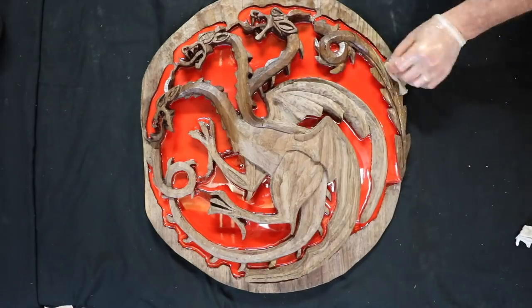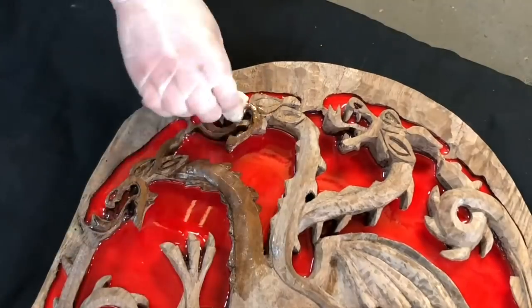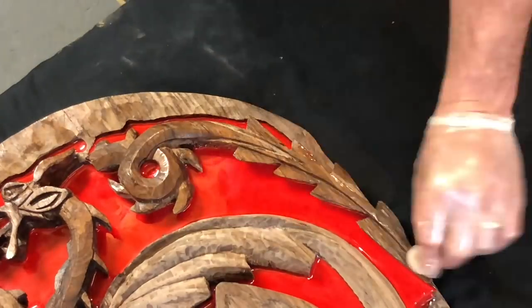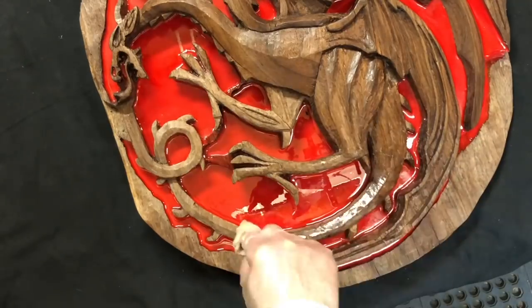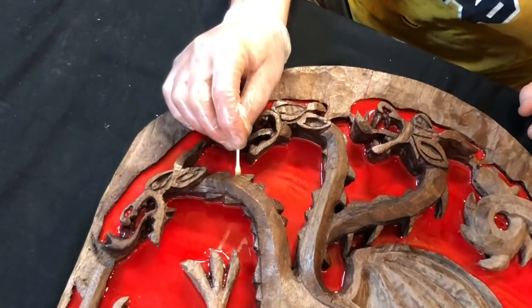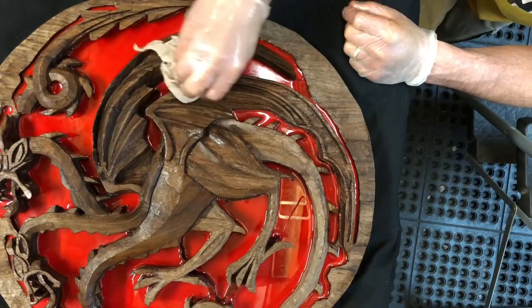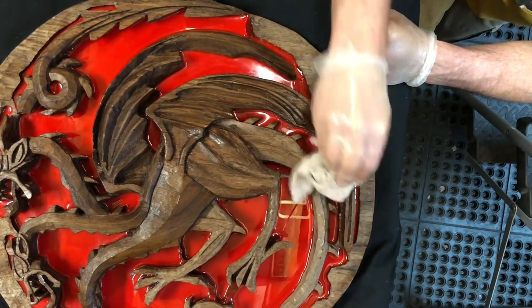I used cloth wrapped around my finger for most of the oil application, and then for small spaces I used a cotton swab. I made sure to wipe off any excess oil to ensure a matte finish.